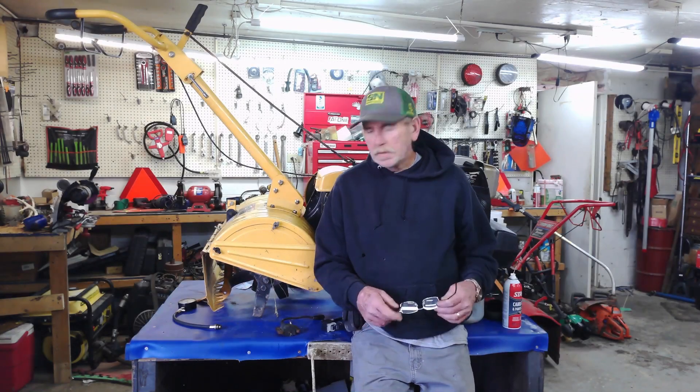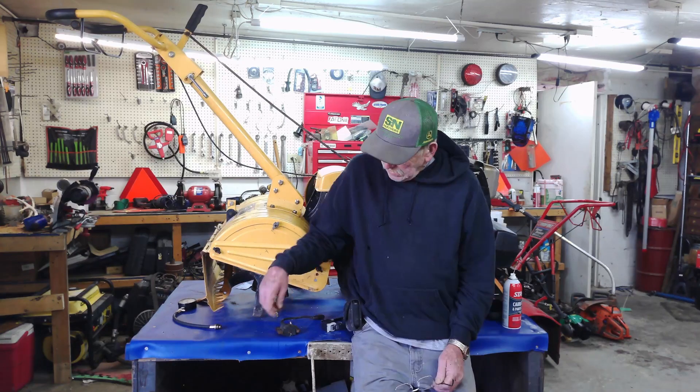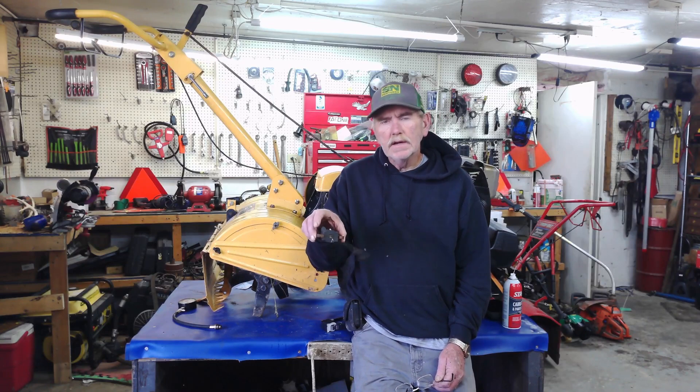Welcome back to the channel. My name is Eric and we put out educational videos. One of the questions that was asked was: does it matter which way — upside down or regular — does it matter which way the coil mounts?